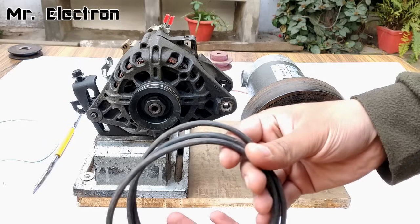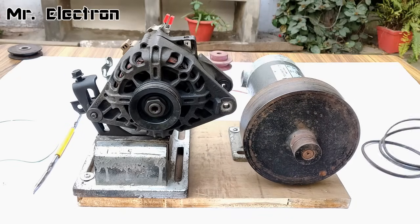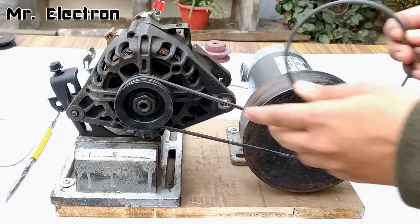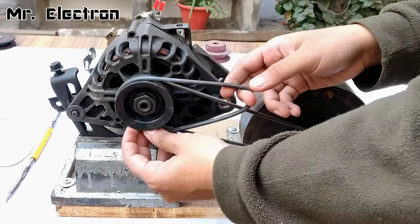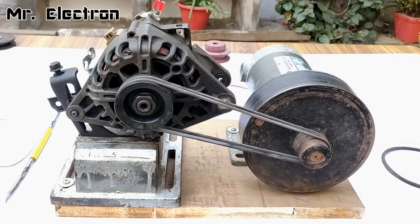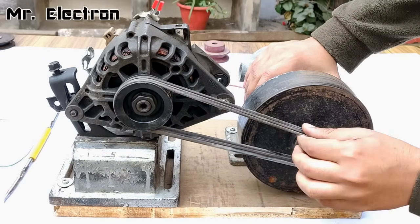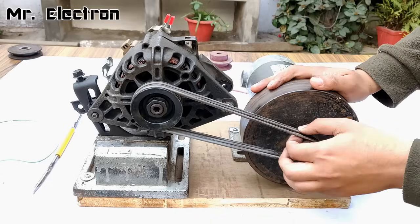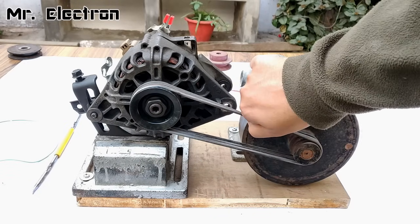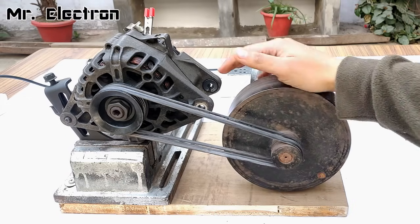Let's place the cooker belts. This time I'm going to use three of them. One done, second also done, the final one — third also done. It seems pretty strong. This is a 1.5 HP DC motor, a permanent magnet DC motor.